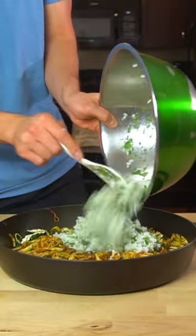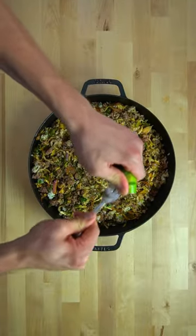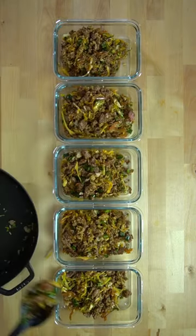Once the vegetables are done cooking, add everything to one dish and season with salt, pepper, and lime juice to your liking. Divide that mixture evenly into five meal prep containers and add a ramekin of salsa verde.